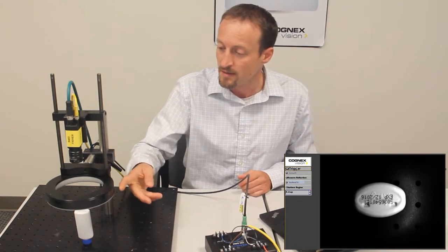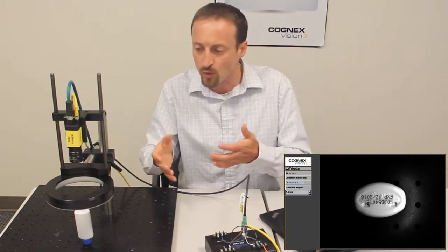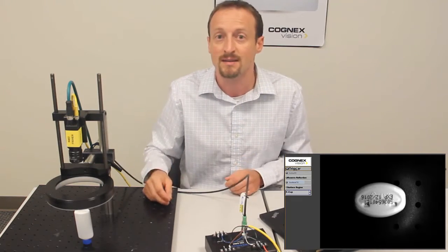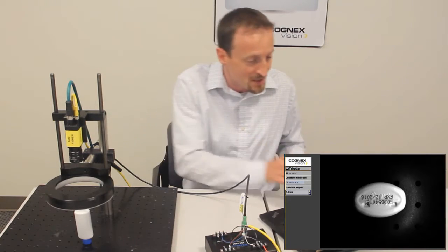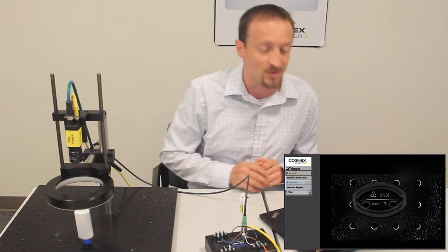Now you saw when I pressed the trigger button, the ring light here was strobed four times from four different banks — that's the Surface Max algorithm. The camera then takes those four images, runs some math on them, and generates an output image that looks like this.